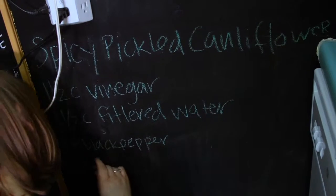Hi there, my name is Marisa and I write the blog Food in Jars, which is all about home canning and generally making things from scratch that you would typically buy at the grocery store. Today we're going to make a spicy pickled cauliflower. We're going to pack the jars with lemon and garlic and a bunch of spices and then pour over a brine that has been spiked with cayenne pepper. So let's get started.